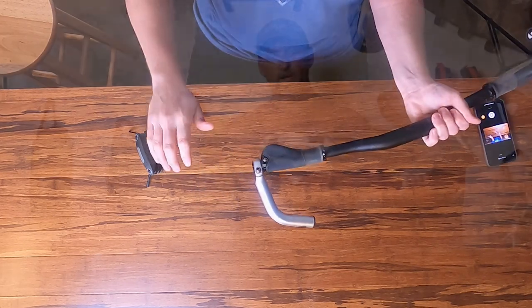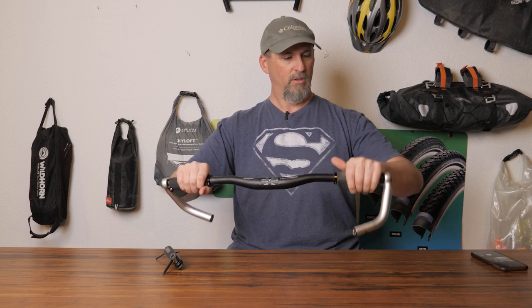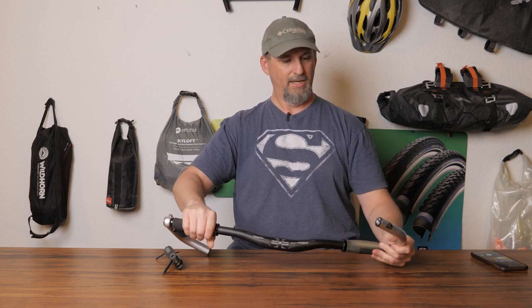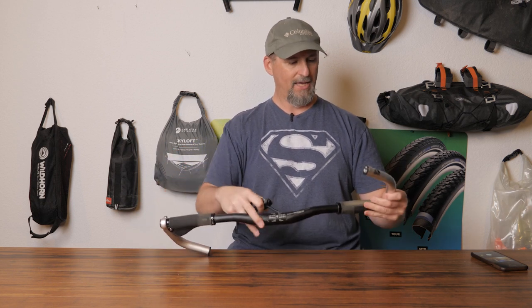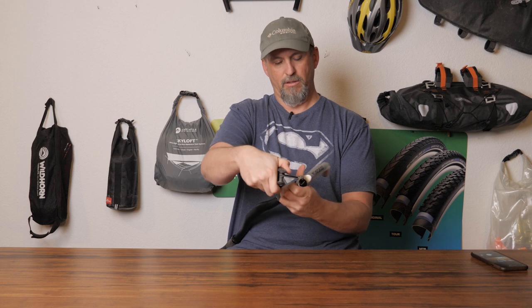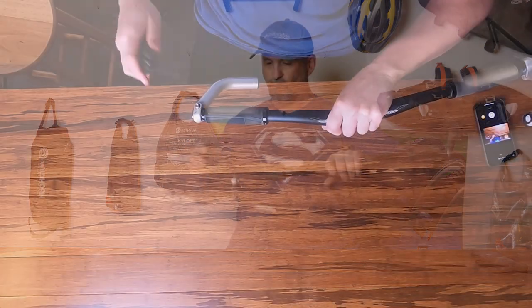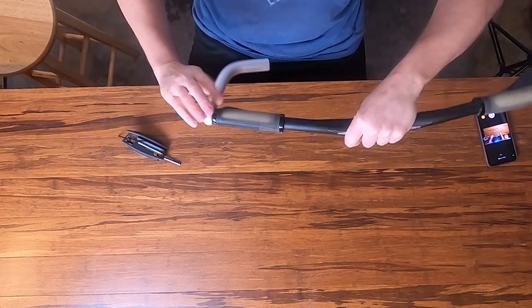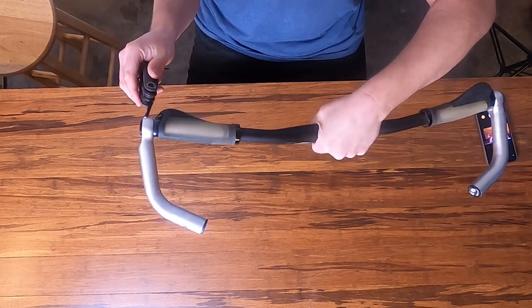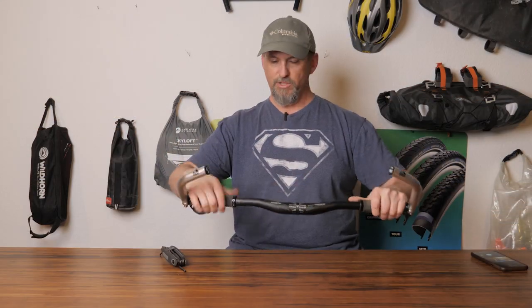Same for the grip angle — some people like the palm rest down a little bit more, some people like it up a little bit more. I always had mine at about a 45-degree angle. I had this hanging on the wall, so I didn't have it set up at the exact angle. But once you have these loosened up, you can set them up however you want and adjust your grips to the angles you want.